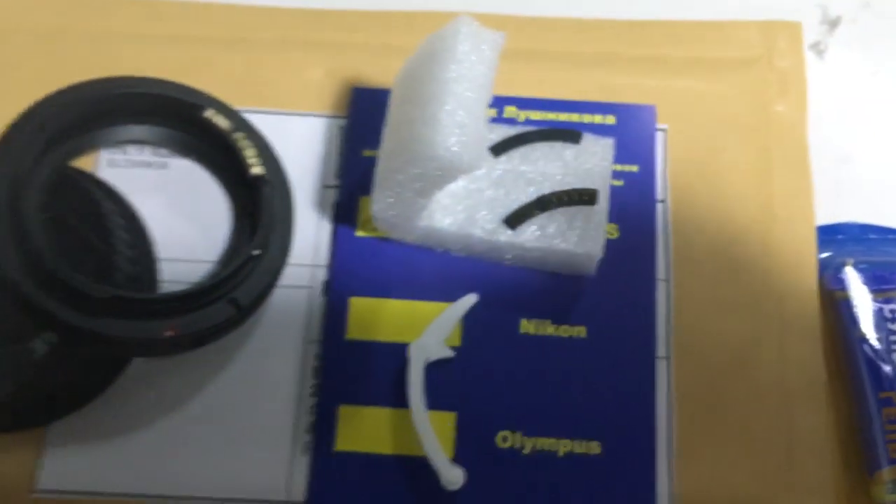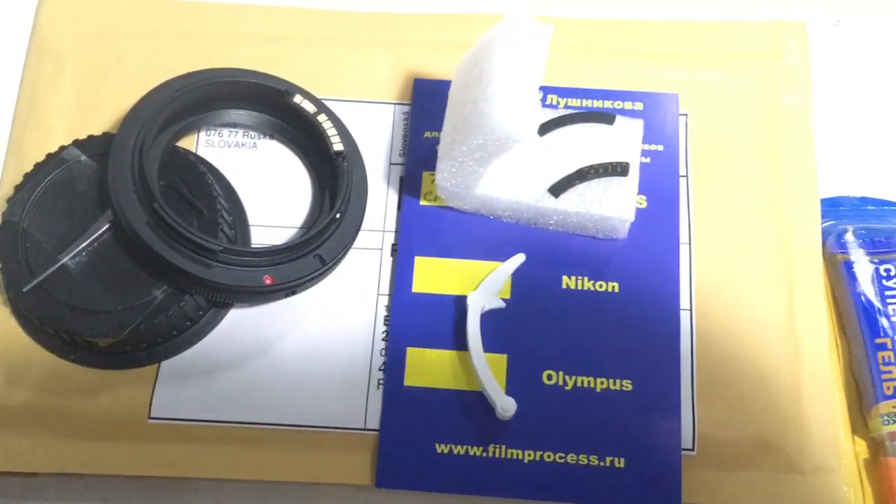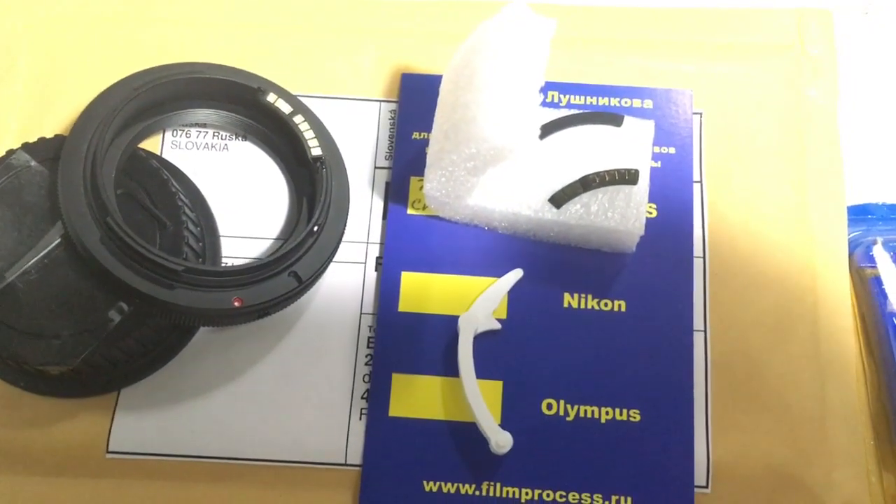Now I packaging your chip and your adapter and sending to you tomorrow morning. Thank you for your attention.